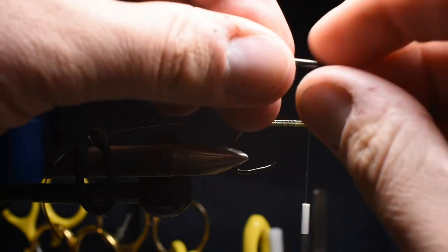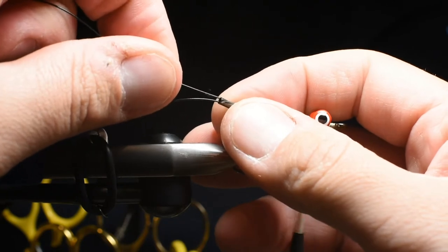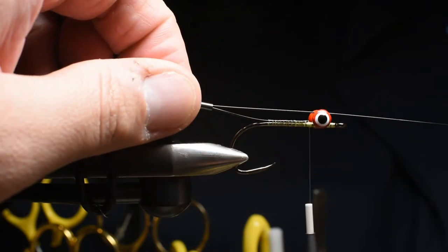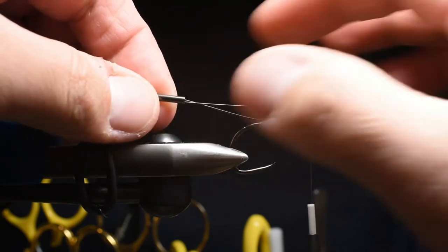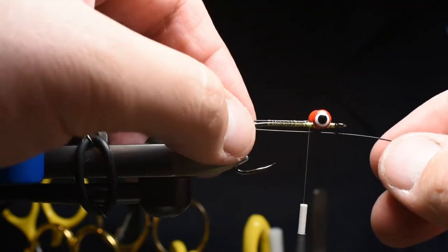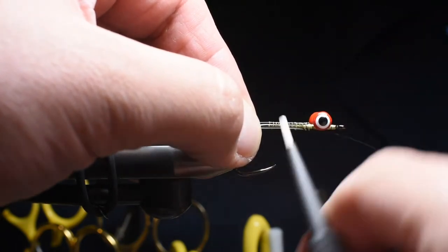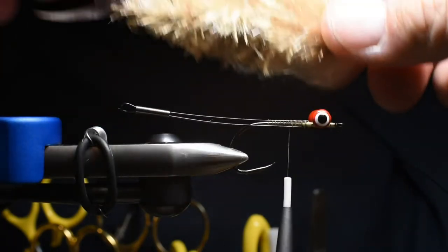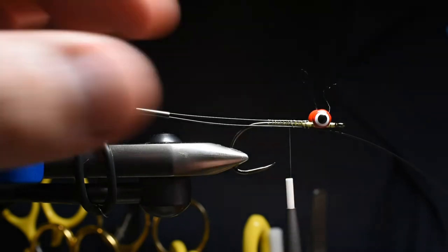I'll run the wire through the crimp and back through itself — this lets you adjust it to any length you want, super long tail or super short tail, just by adjusting this loop. You want to leave a little bit of a loop there at the end. I'll do a couple wraps to secure it just a little bit so I can then measure how long that tail is. You can see it kind of curves up — yep, that's about the length I want.